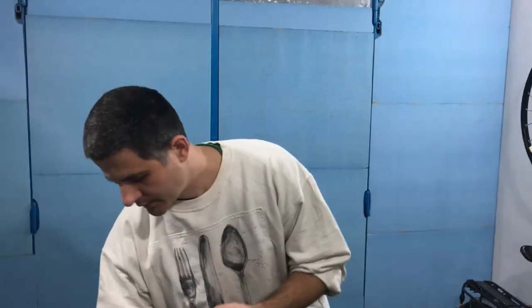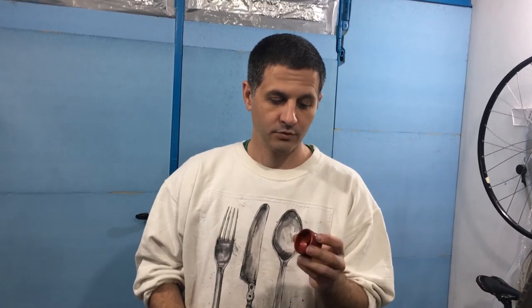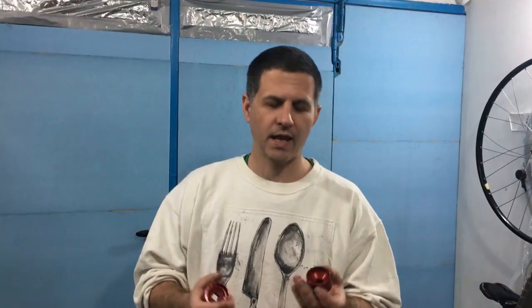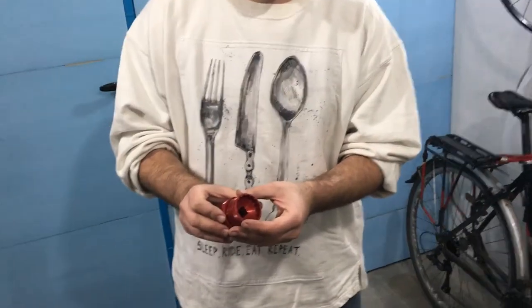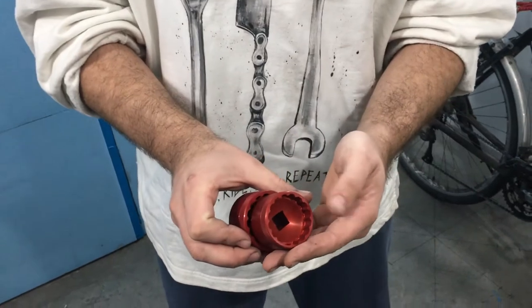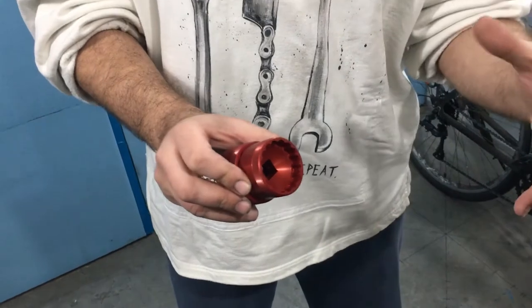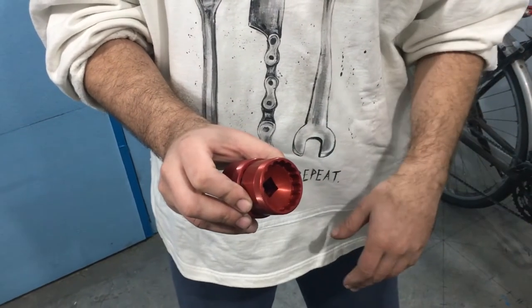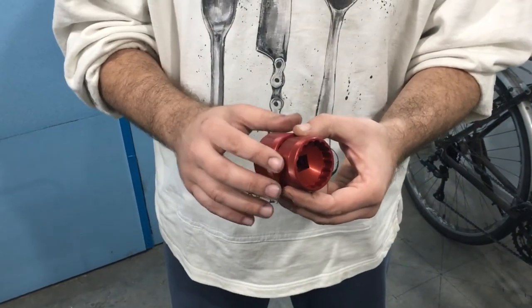Now let's take a look at the other one — this is for the newer standard. Shimano made this newer standard of bottom brackets — I would say just to make it a bit smaller so that you cannot use the old tool. It's supposed to be a bit lighter, but the differences are not that much. It's mostly down to having to use another tool and yet another bottom bracket, not standard for fitting but for using tools and for mounting them.